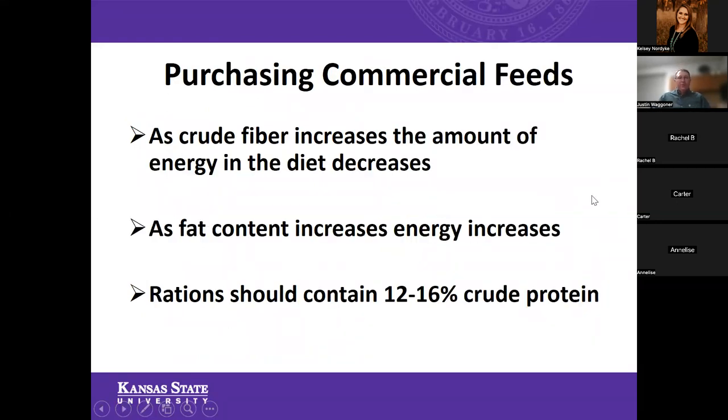Some tips when purchasing commercial feeds: as crude fiber increases, the amount of energy in the diet decreases — so as that fiber number goes up, there will be less energy in that feed. As fat content increases, typically the energy increases — higher fat equals higher energy. Most rations you'll encounter will typically contain 12 to 16% crude protein. There will be some differences between a grower feed and a finishing feed, but that's the typical range for show cattle rations or commercial bag feeds for a market beef project.